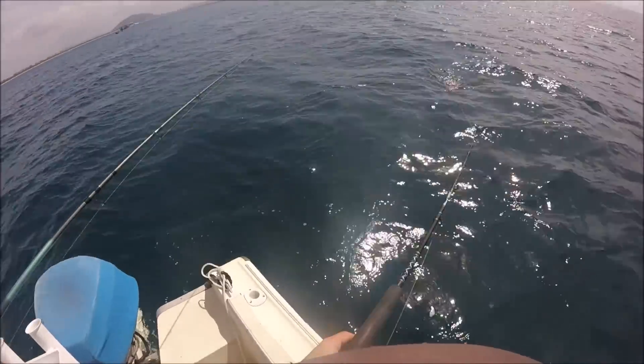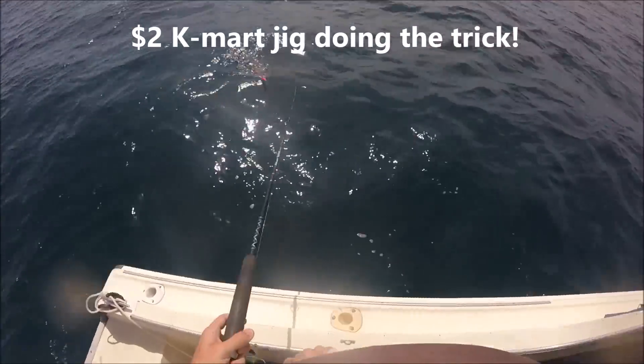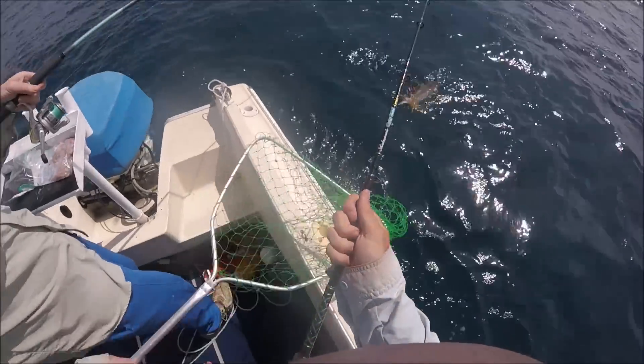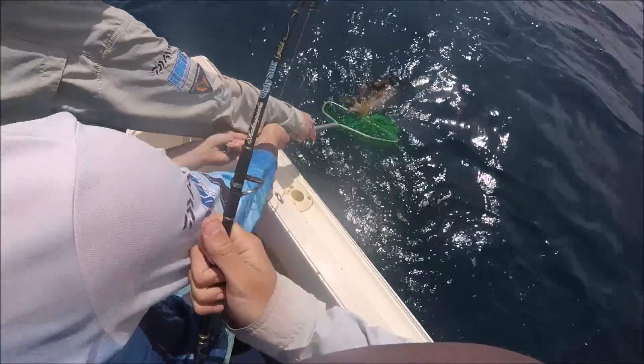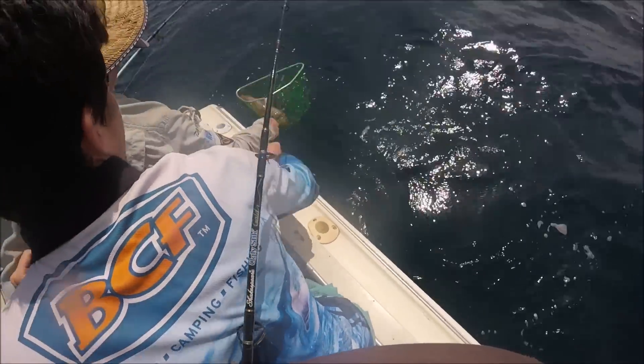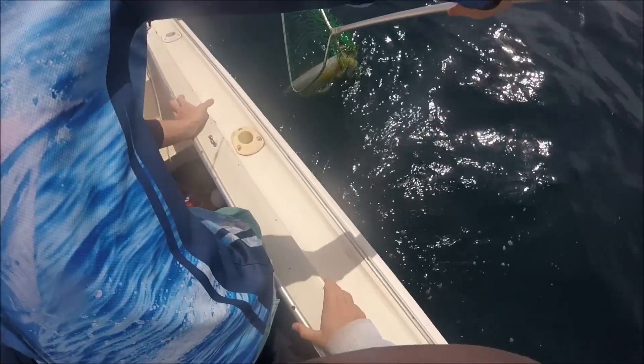I've got one at me. Just leave it. Matt, you ready? Leave it there. Look how big this squid is, but Matt, it's only in one tentacle. Keep it in the water, I reckon. Look at that for a squid.